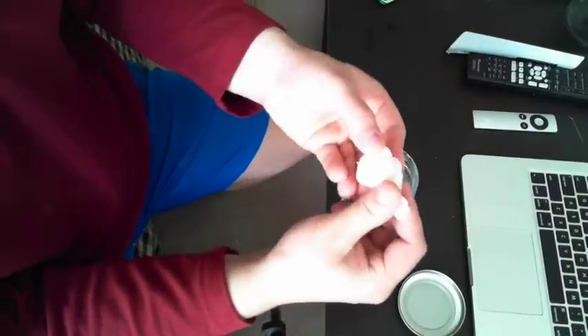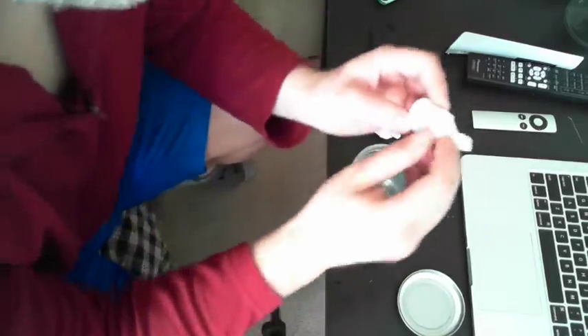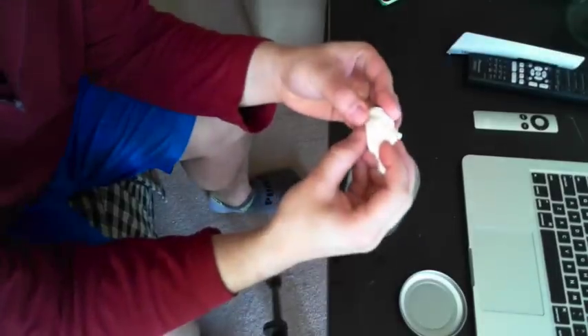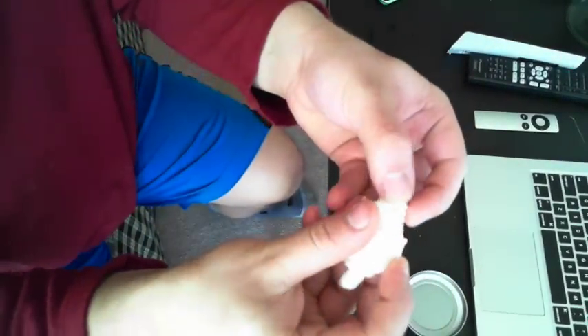It is starting to fall apart on the layers — it is starting to delaminate. But that could have been a print setting of mine.